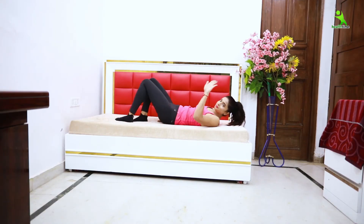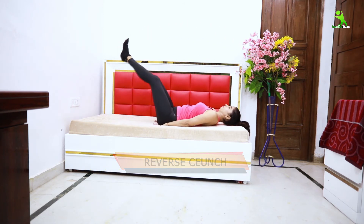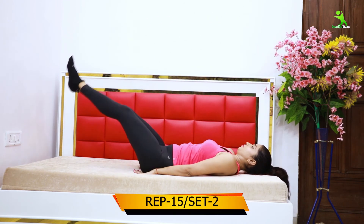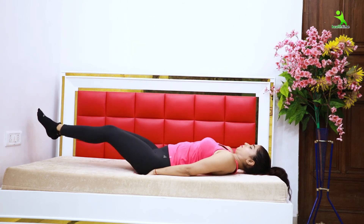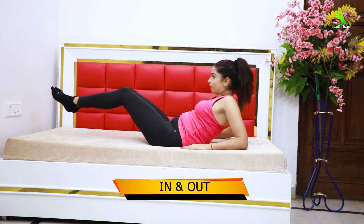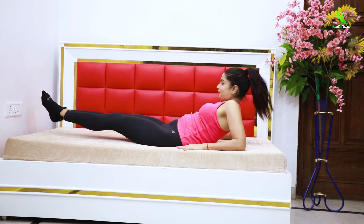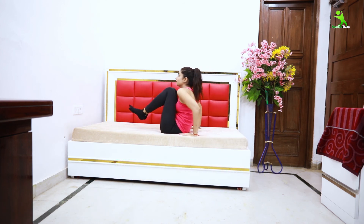For the next exercise, you have to do reverse crunches. Bring your knees in toward your chest and then extend your legs back out. As your legs go inside, your lower body lifts, and as your legs go down, your upper body goes back. Do this 15 times. This is a very effective exercise, so make sure to complete the sets.